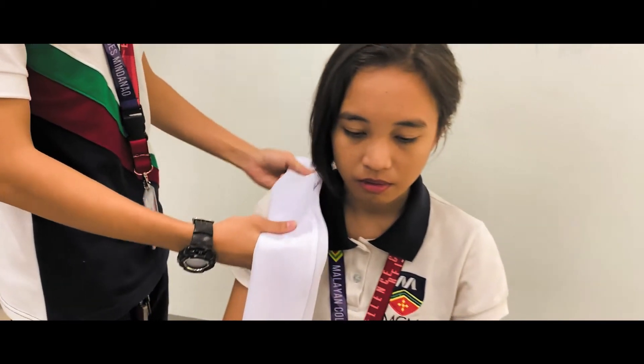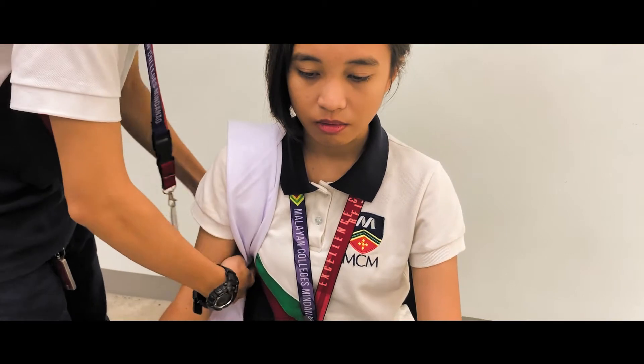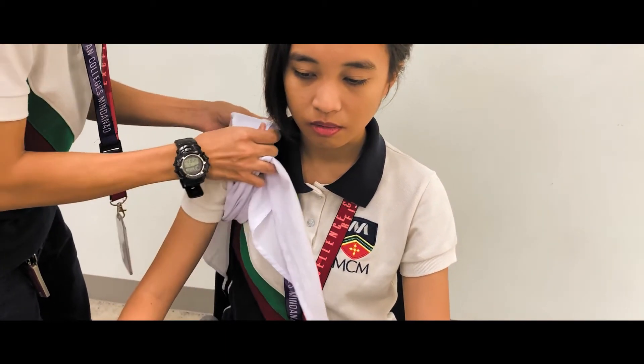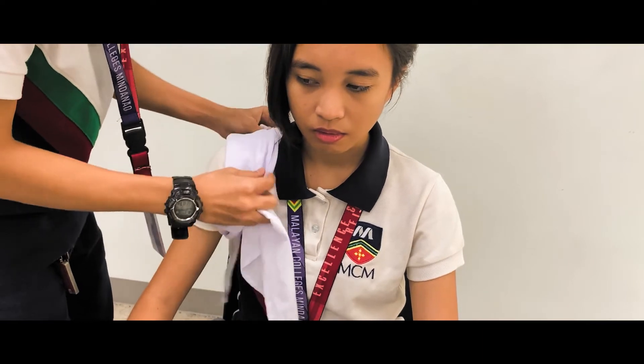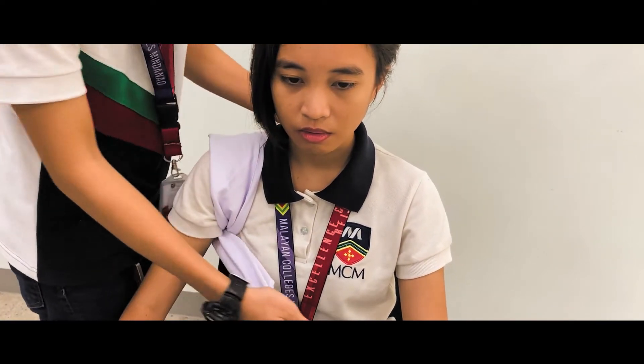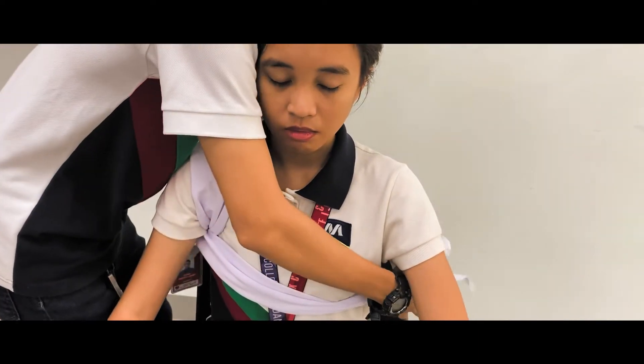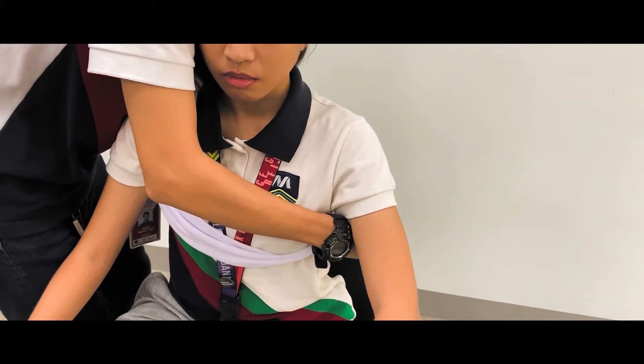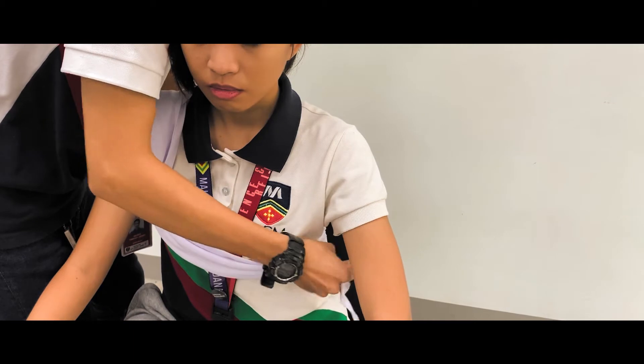The shoulder bandage will also make use of a narrow cravat. Place the bandage on the wounded area and cross the first leg underneath the patient's armpit. You should have both legs on each side of the patient's body. Tie both legs together from the back and the front and end it with a square knot.